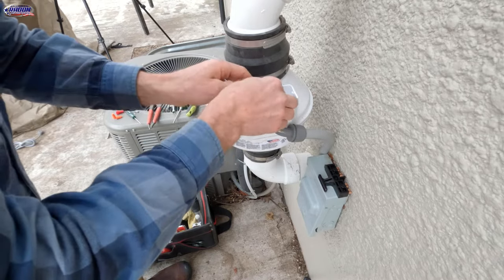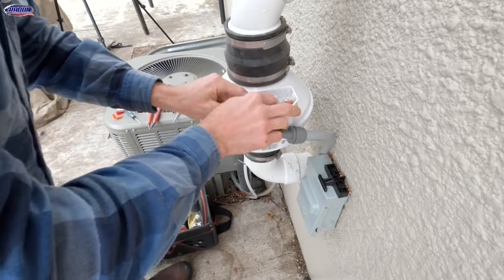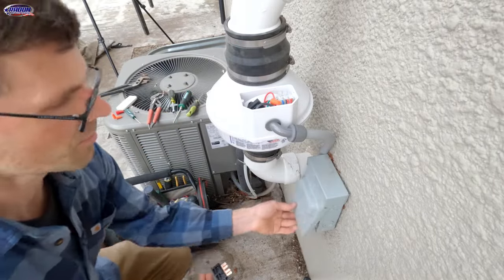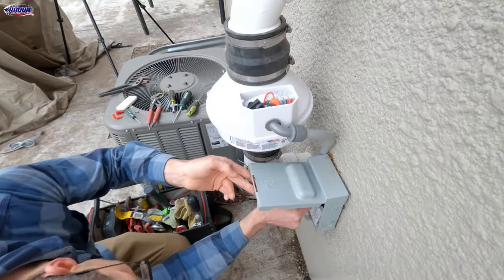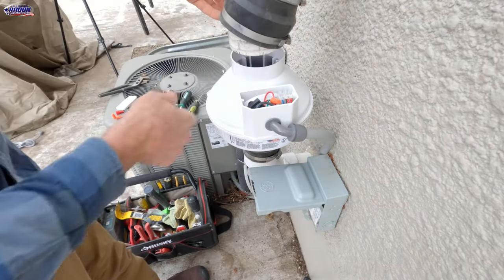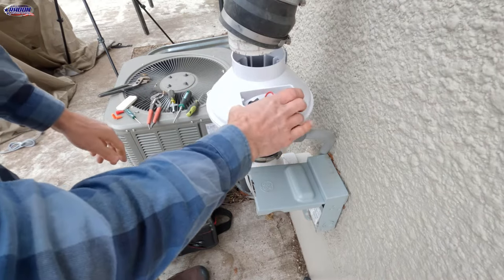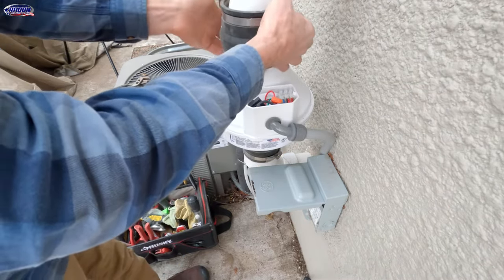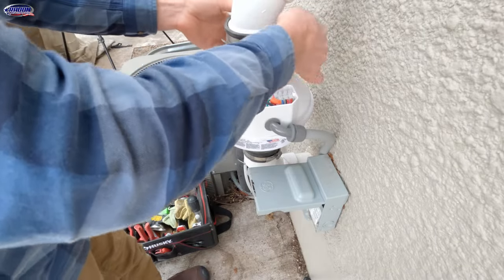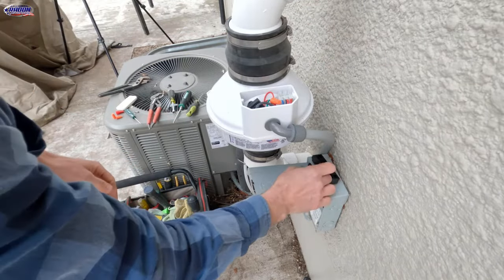We'll line that up with these posts, get that on there, and we should be good. I'm going to test this — just make sure it works before I put the cover on. We've got airflow — let it blow some of that debris out. Now we'll put that cover back on.